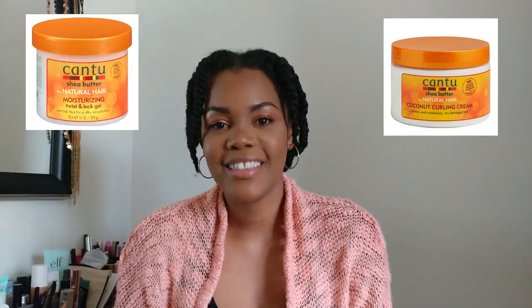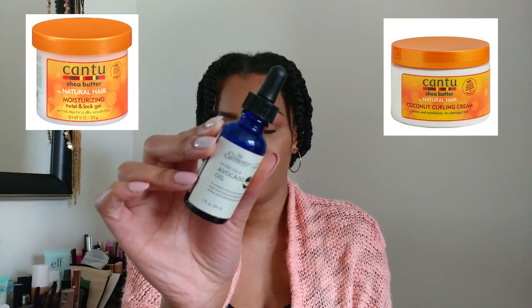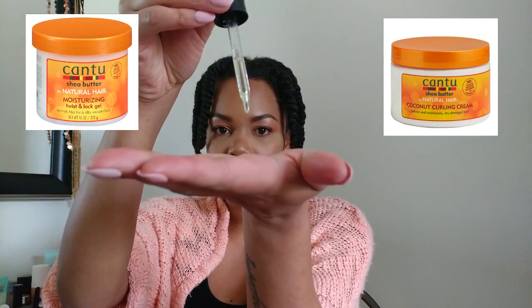I used the Cantu Coconut Curling Cream and the Moisturizing Twist and Lock Gel to do a twist out on my hair this week. In this video I will be pulling down my twist outs and showing you guys the results of using both of these products together to achieve a defined and moisturized twist out.